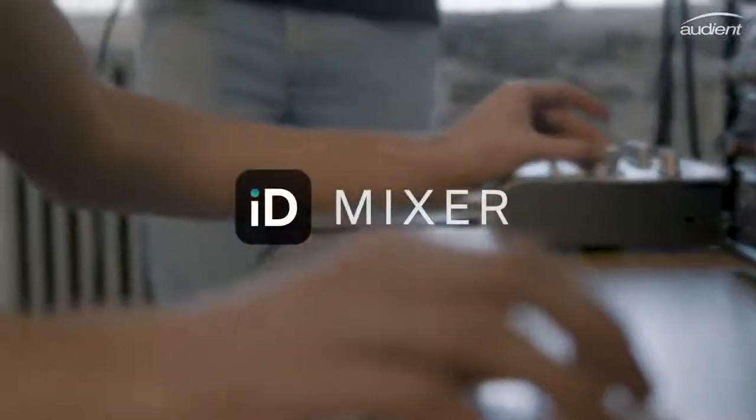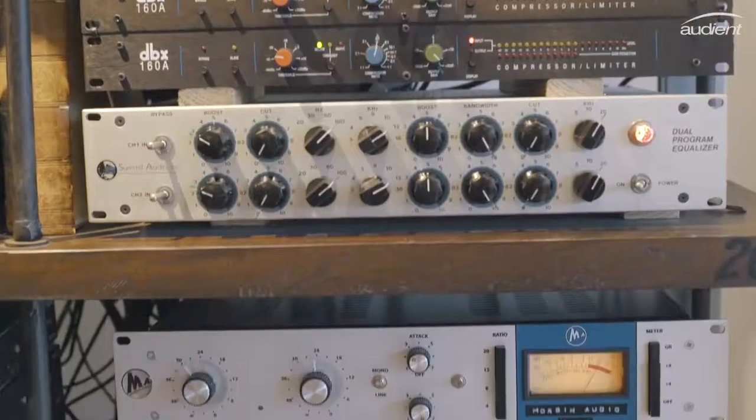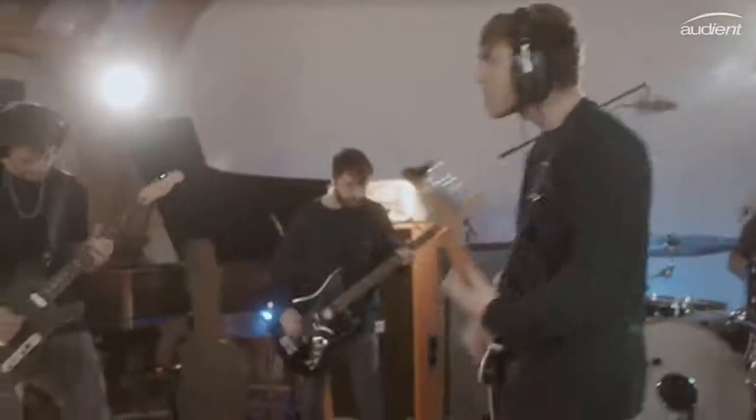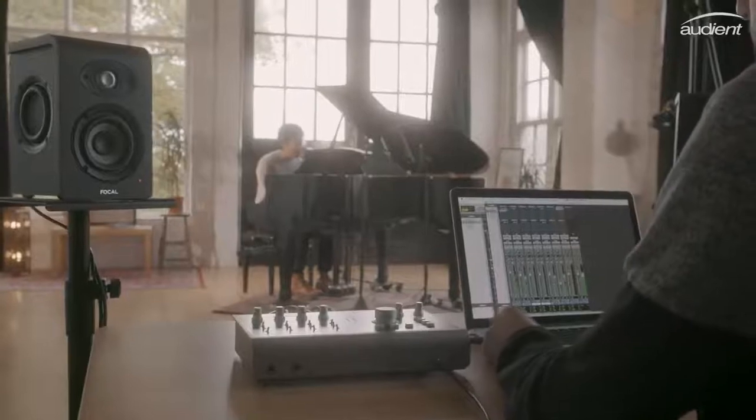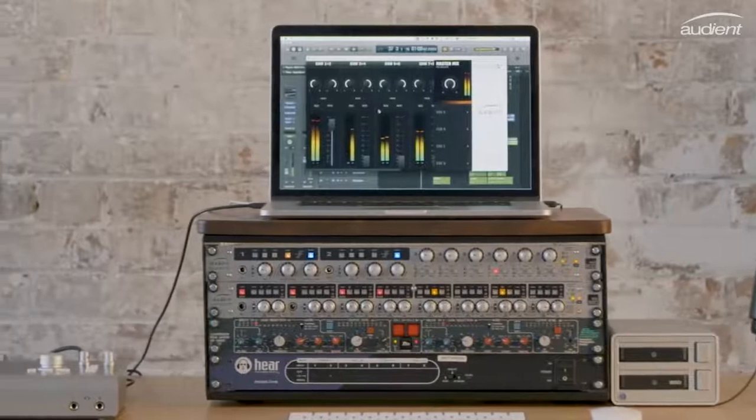All of ID44's extensive output routing can be controlled using the new ID mixer software, perfect for sending out headphone mixes to artists or for routing audio to external outboard gear. Whether you're using it to run large sessions or simply need it in the background, the ID mixer gives you total control and reliability where you need it most.